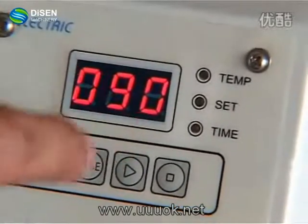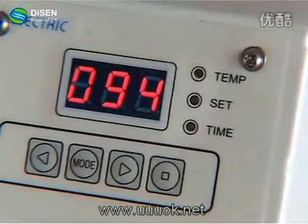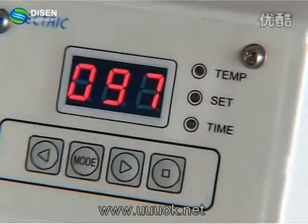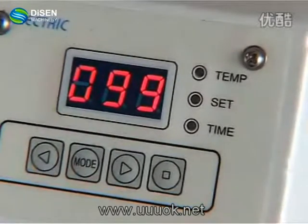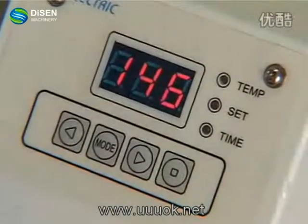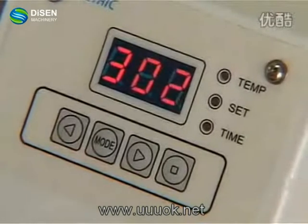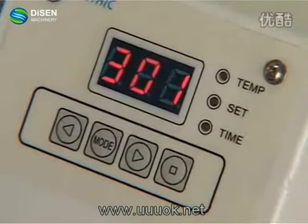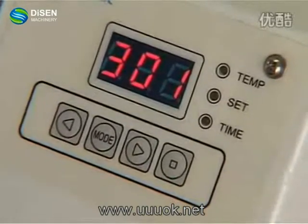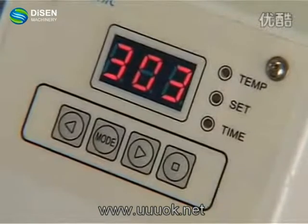Now the system is warming up until it reaches 300 degrees. Then start tempering and it will give us an alarm. Now the temperature is 146. Now we have reached the starting temperature and we may hear the temperature alarm sound.